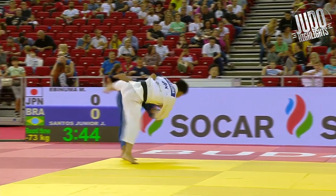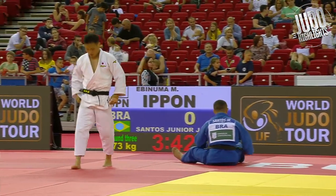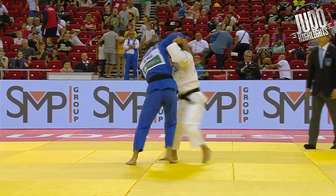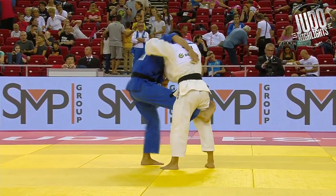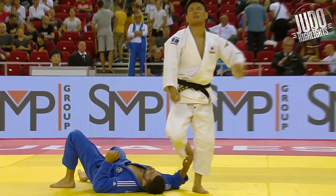Oh, here's that shoulder pop — see his shoulders above his opponent's hand? It really makes going in for that technique so much easier. Nice uranage here. And this is against Ahn.